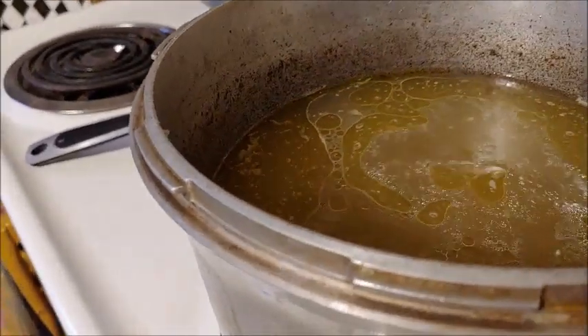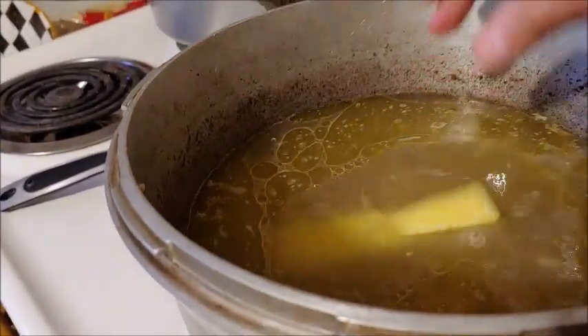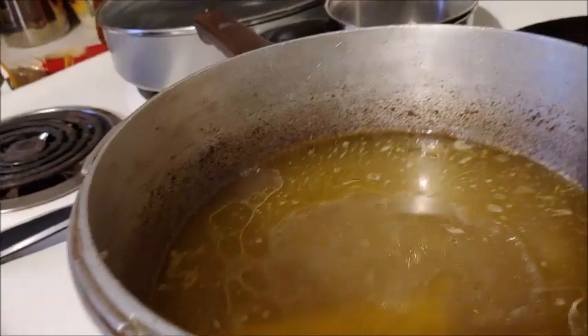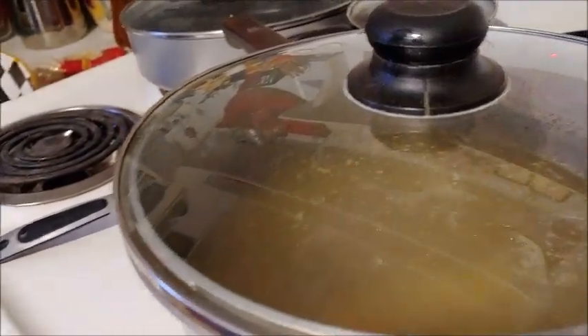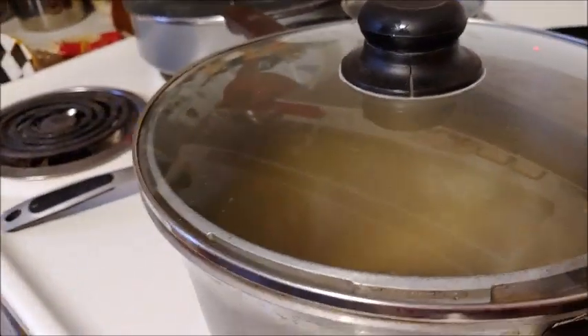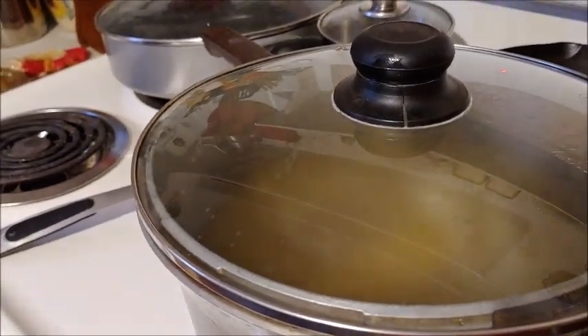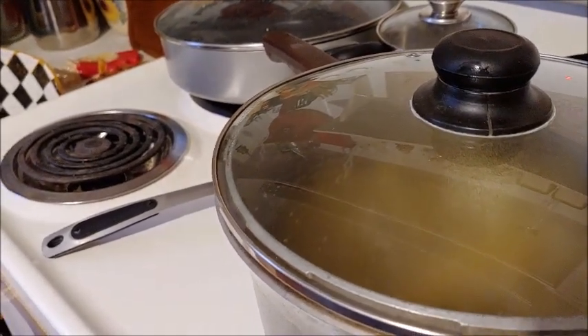Now we're going to add a whole stick of butter — not margarine. I'm going to cover that and let that melt, and then we're going to prepare what we'll make dumplings out of.